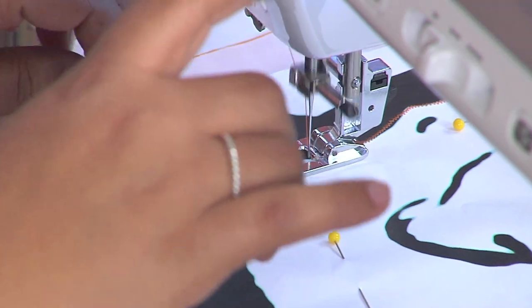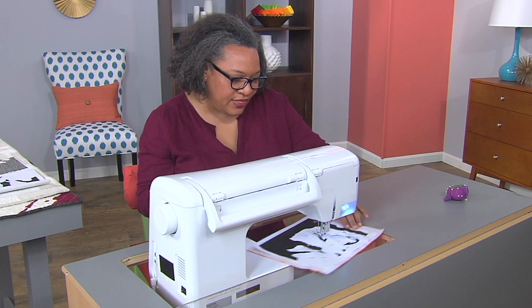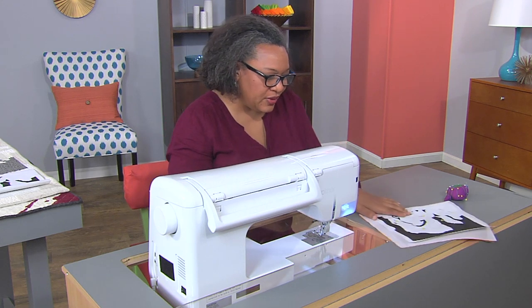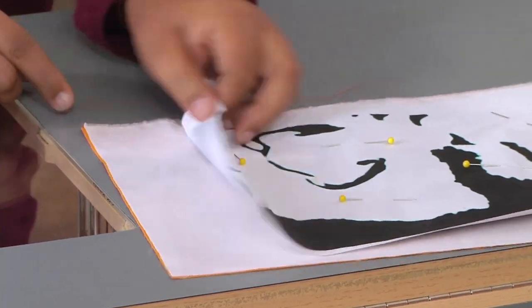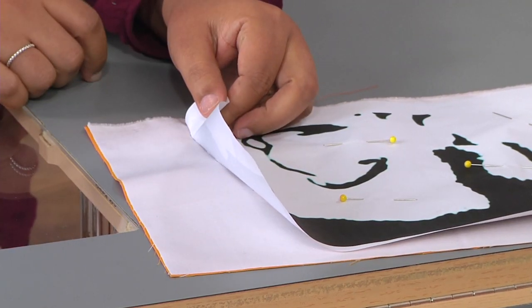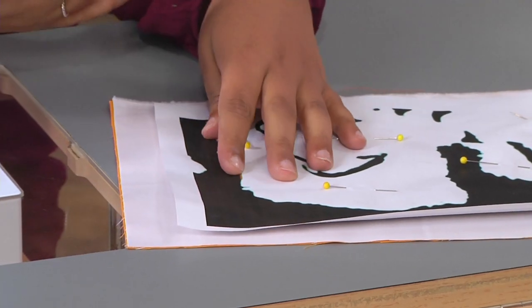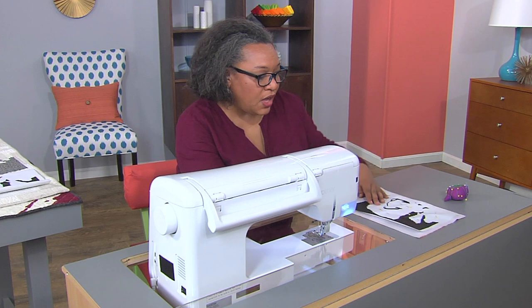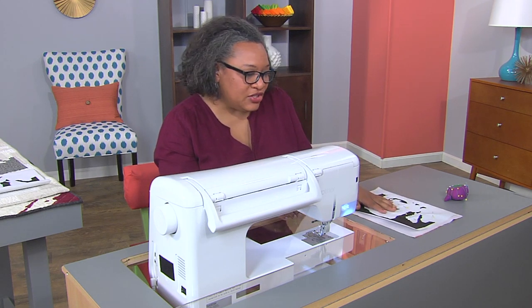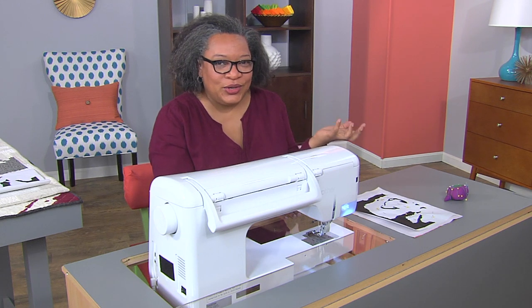That's what it looks like as you're stitching, and then you'll come through and simply tear the paper off and cut around the parts of the fabric where you want to expose the orange — your background color — or if you want to keep something in relief. I use these images to make quilts that make statements, and I'd like to show you a couple of those now.